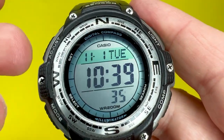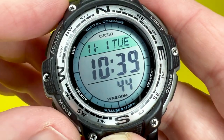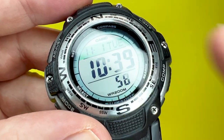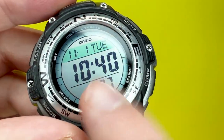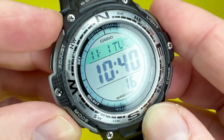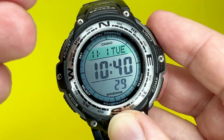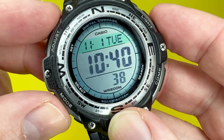The dial window is a flat mineral glass, unlike the acrylic glass found on more budget Casio offerings. Acrylic glass tends to pick up scratches and micro abrasions if caught on something, whereas mineral glass is heat-hardened during manufacturing, giving it better resistance to scratching and breaking. At this price point — around 40 to 50 pounds on Amazon — this is a really nice feature adding to the ruggedness of the watch. If you want a better dial window that doesn't scratch as easily, the SGW100 may be the watch for you.